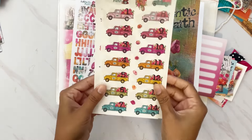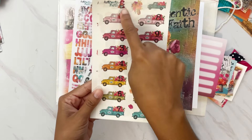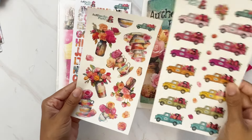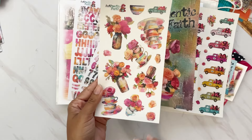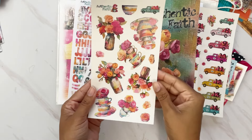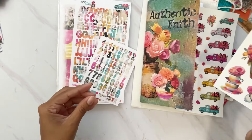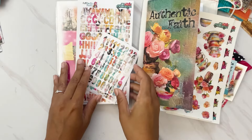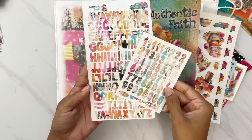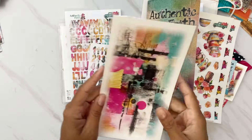Of course we get the clear stickers, which come with a set of numbers — the By the Well for God truck that says 'Authentic Faith' and numbers 1 through 14, perfect for numbering out all of the days. We also get a set of beautiful florals, teacups, and that mixed media feel on clear sticker paper so they blend right into your pages. On white sticker paper we get a set of numbers and alphas in that mixed media pattern, all tucked in a cute card whose backing you can also use in journaling.